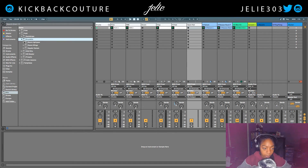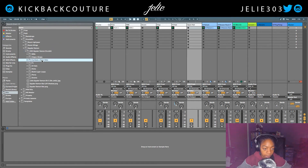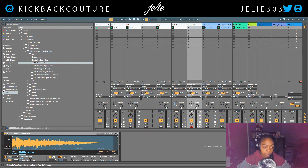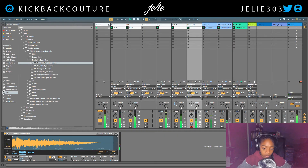I'm gonna hop in my Spider Demon drum kit and grab an open hi-hat. This one will be cool. Just drop it — I want it here. Put some reverb on that.